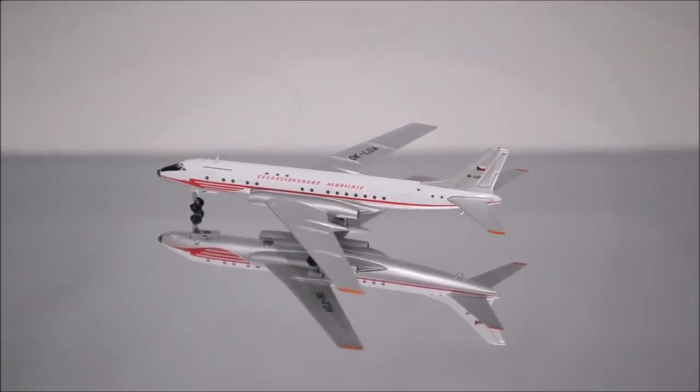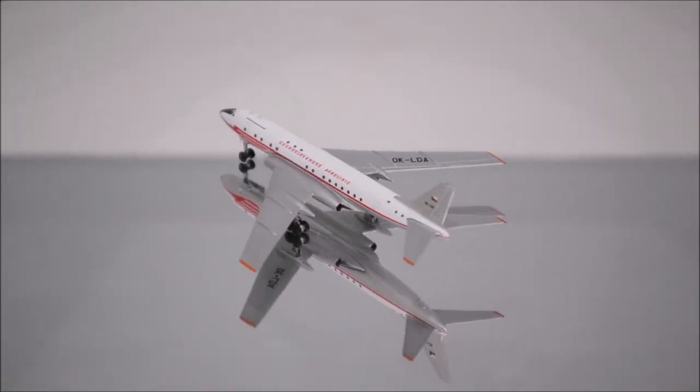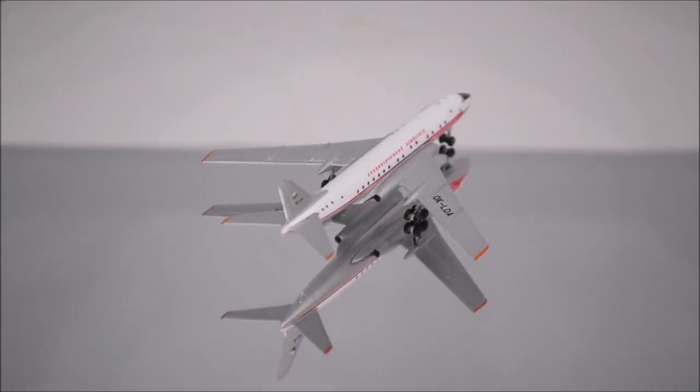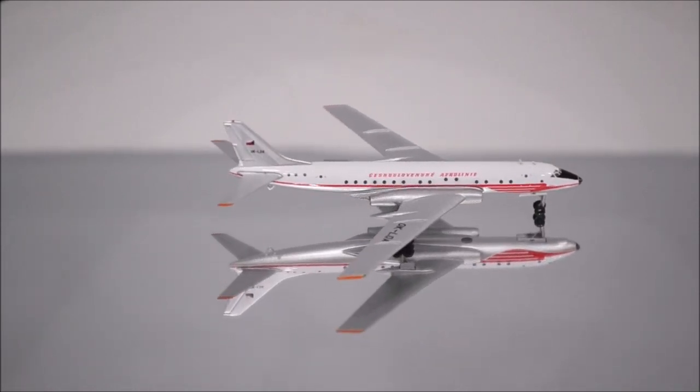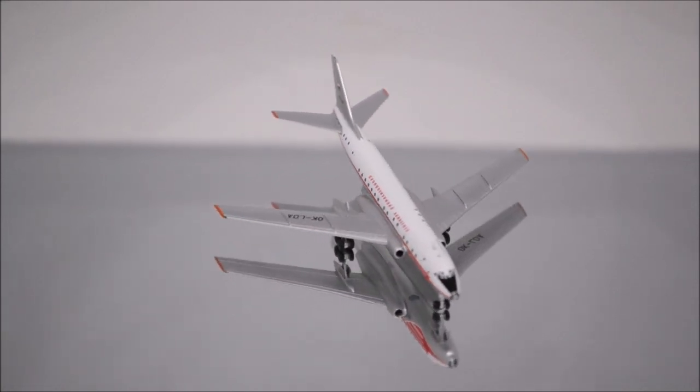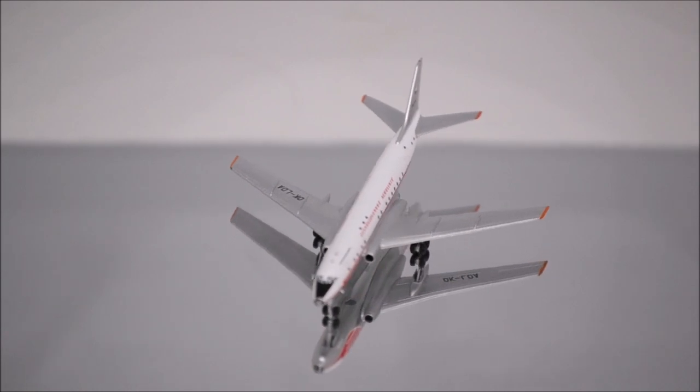Well, that concludes the review for the Czechoslovak Airlines Tupolev TU-104 by Retro Models. If you have this model, let me know what you think about it in the comment section. Please like this video and don't forget to subscribe to my channel for the latest reviews. This is Alpha and I hope to have you guys back again soon.